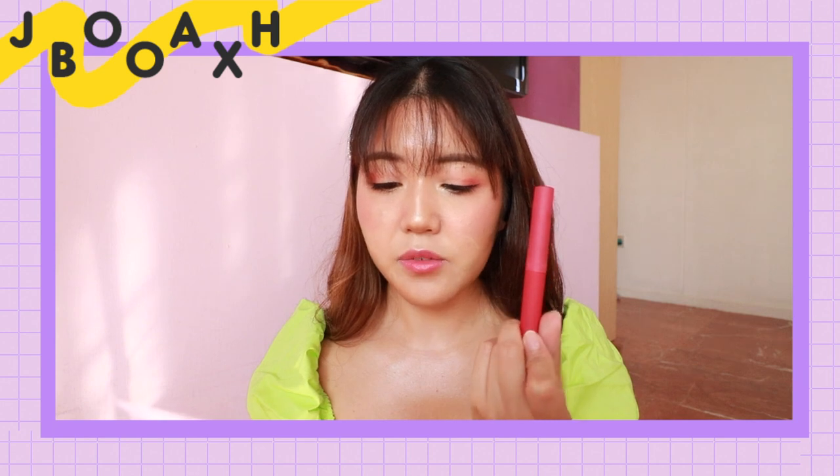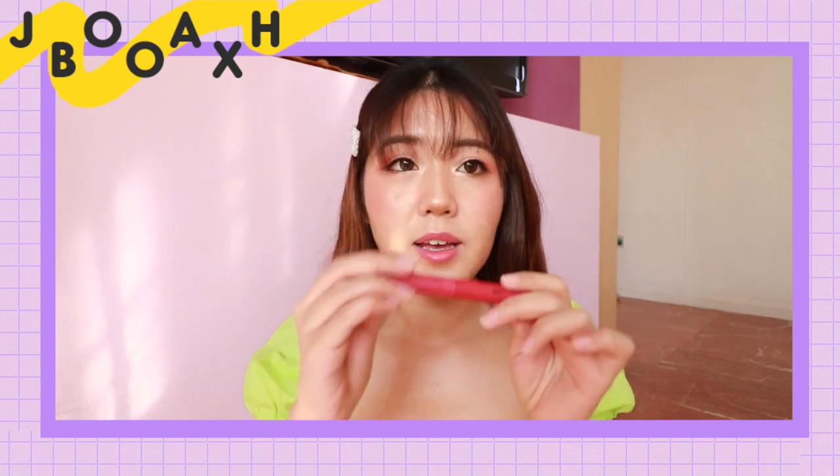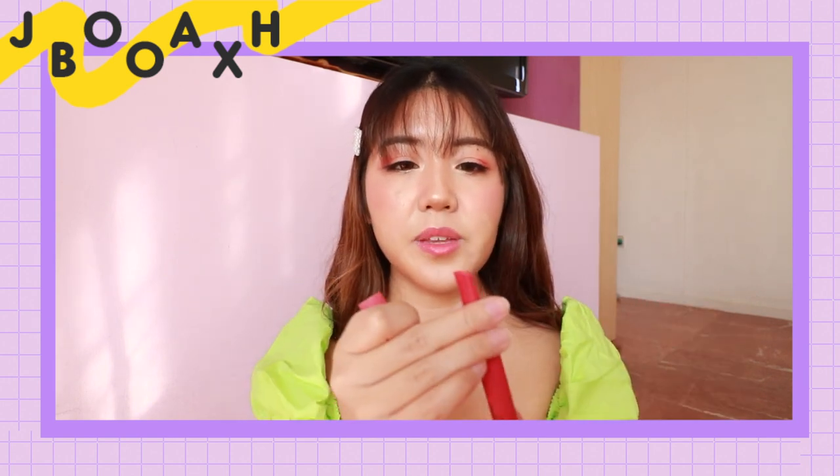This is a velvet matte lipstick that feels as light as air. It has no sticky feeling, is easy to apply, and will leave your lips with a vivid colour for a long time. I'm not really a huge matte lipstick wearer, but this looks like something I would try.